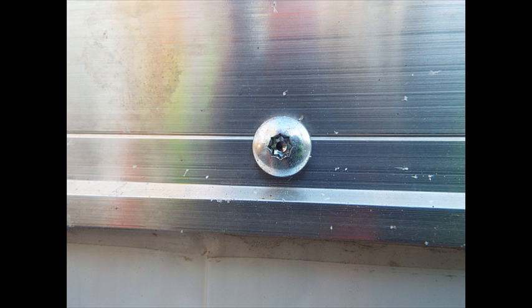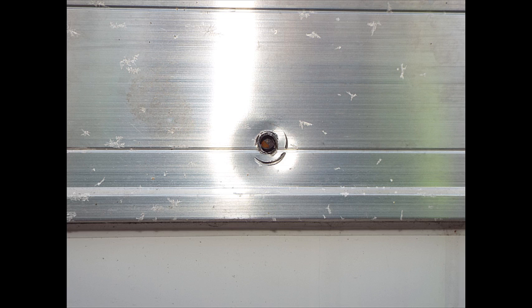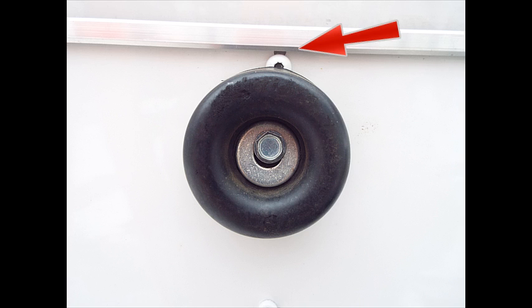Another thing to watch for when looking at trailers at a dealership, or wherever — online, take your pick — you want to look at the body panel screws to make sure they're not missing, kind of like what you see here. If you see that they are missing, you're going to have to fix it yourself if you purchase this trailer.